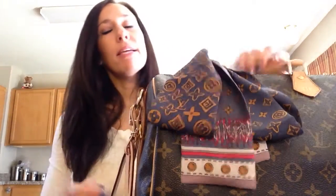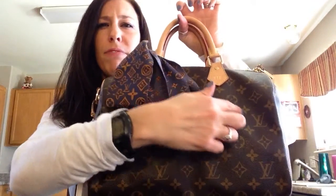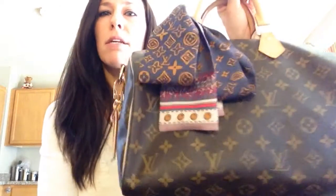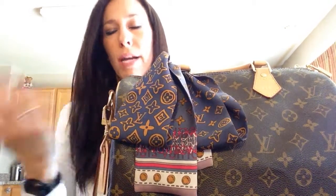I picked this in the monogram canvas, which is the regular canvas that has the LVs all over it and the flower type things on it. It also comes in Damier Ebene, Damier Azur, and a few other prints, but this one is my favorite. Every Louis Vuitton I have is in the monogram canvas.